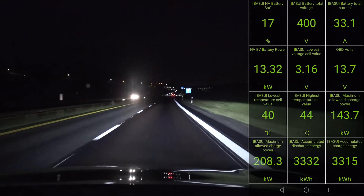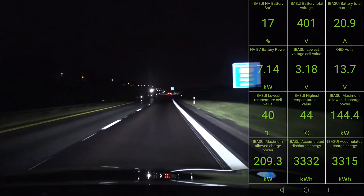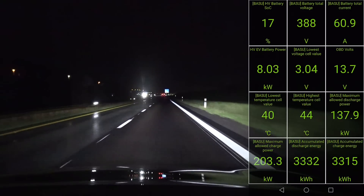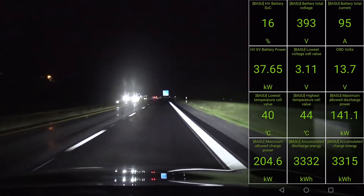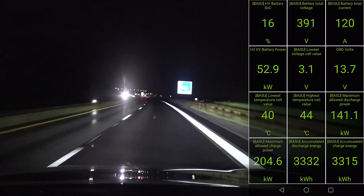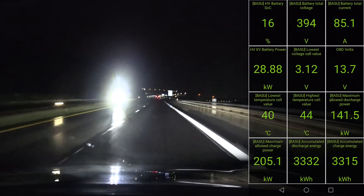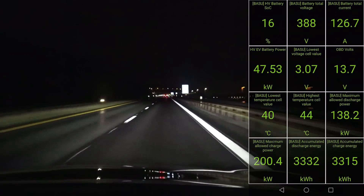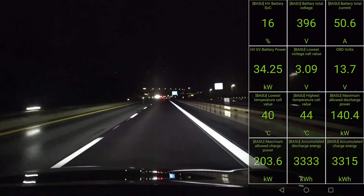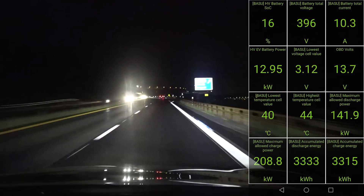We've been driving a little loop and we're getting close to Minasun. I've been yo-yoing to heat up the battery, so the battery temperature is similar to what we had during the 1000 km challenge — a little bit lower, but it doesn't matter too much. The whole point is that we want a hot battery when we plug in and then see what happens. We are just 4 kilometers away from Sokkae Minasun now — let's plug it in and let the battery overheat. Yeah, we're doing this on purpose.